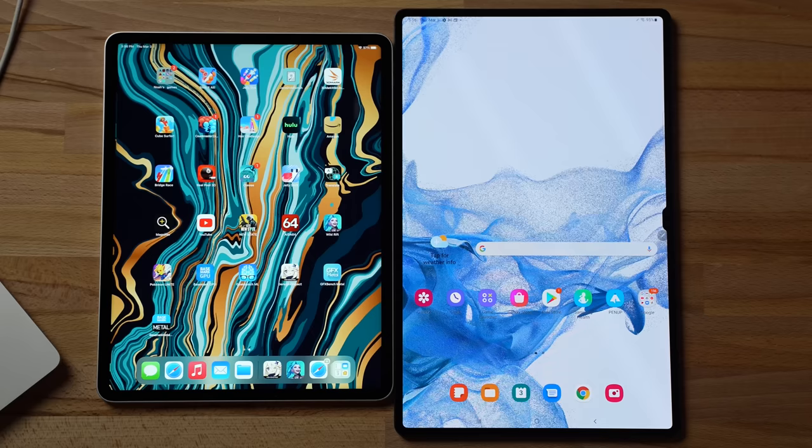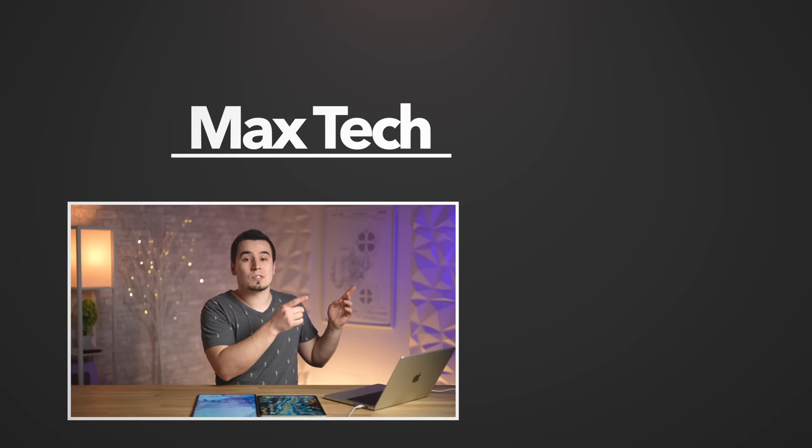With all of that said, I'm giving the win to the iPad Pro — it is still the best gaming tablet out there, especially because of 120fps support. Hopefully you guys enjoyed this gaming comparison. If you did, click subscribe for more videos like this and check out our other comparisons.